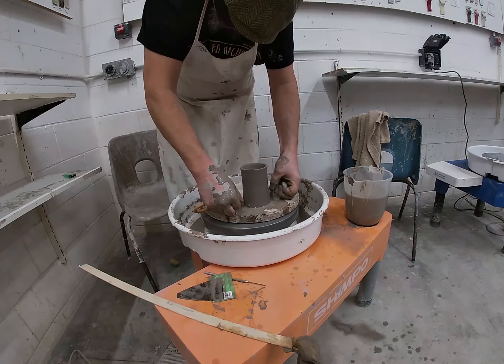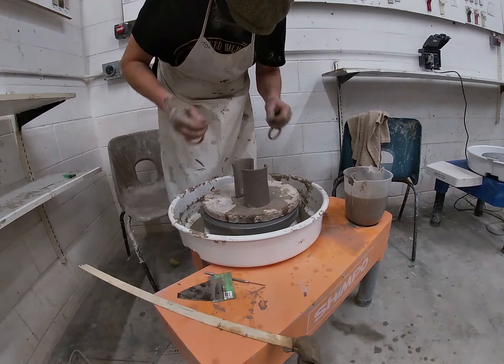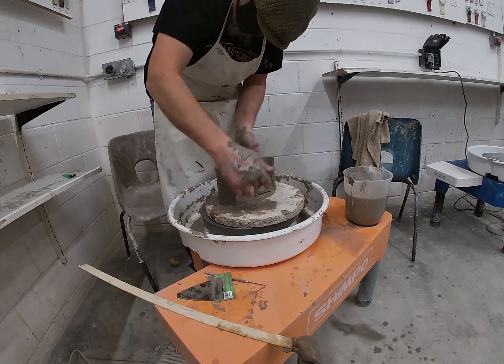There is one more even easier way. If any of you have purchased a hot air gun: get the hot air gun, dry it off until you can touch it, wire it off, pick it up and put the pot on the side.